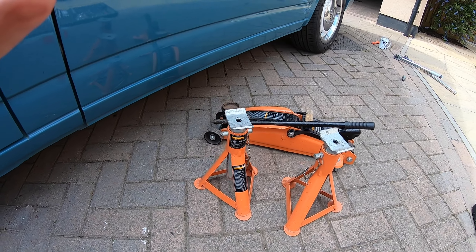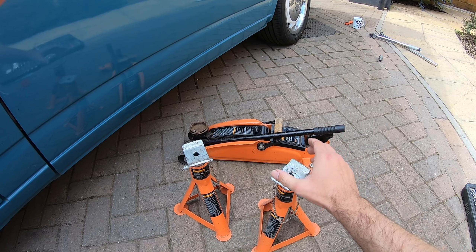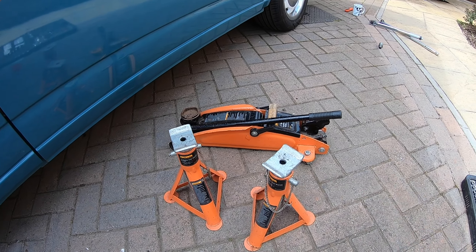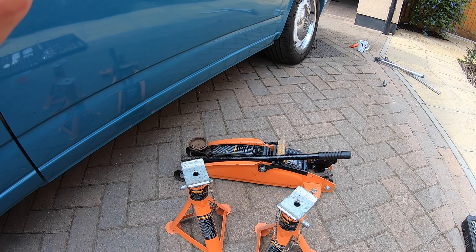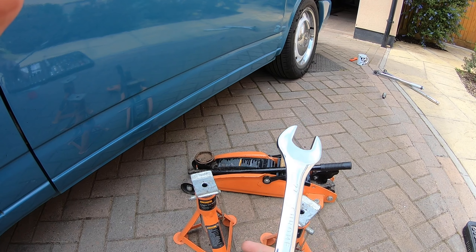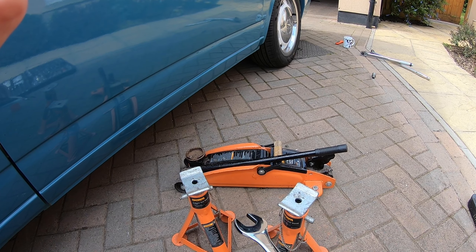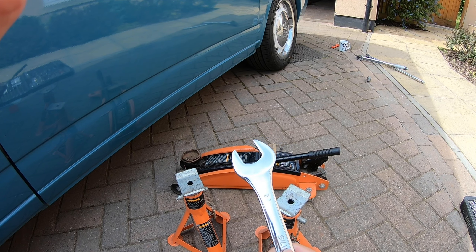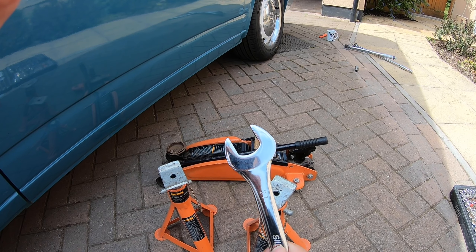To lower the front suspension, you're not going to need very much. You're going to need two axle stands - axle stands are really important, safety first. You're going to need a hydraulic trolley jack. And then you're going to either need an adjustable spanner or better option, a 27 millimeter wrench. They're only a few quid on eBay or Amazon - I'll put a link in the description. It's a lot easier if you've got a spanner because it stays the right size and it's a little bit longer as well, giving you more action on it.